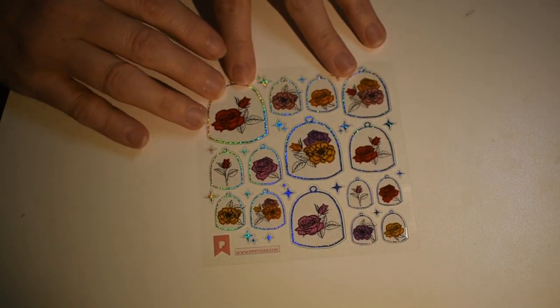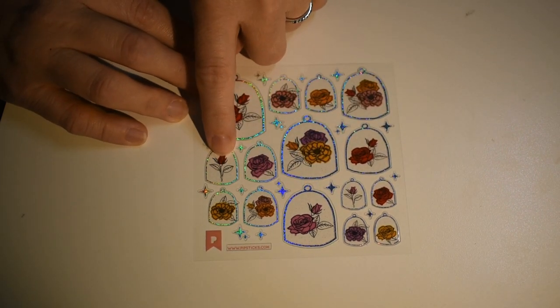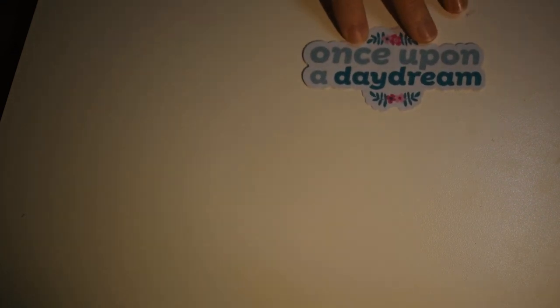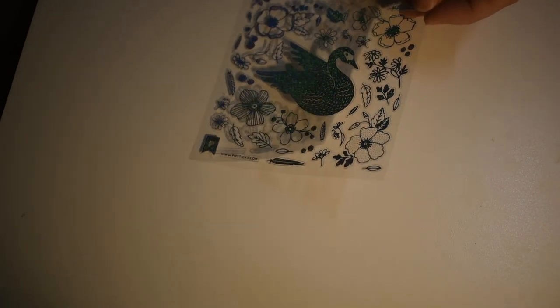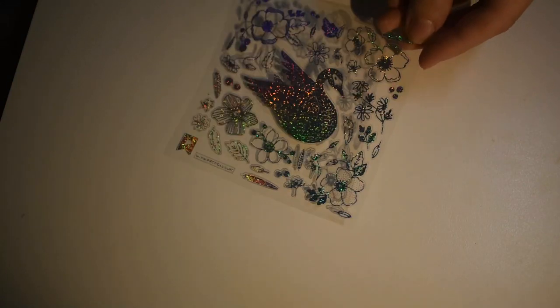Here's some pretty stickers that remind me of Beauty and the Beast — roses under glass domes. One of them really does look like the one from the film. They're all pretty underneath these little glass domes. Here's the big sticker: 'Once upon a daydream.' And then an absolutely gorgeous swan — it's so sparkly and iridescent, rainbow-like when the light hits it just right, with no black lines or other colors. It's gorgeous.